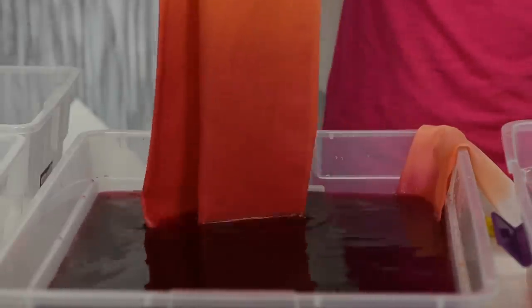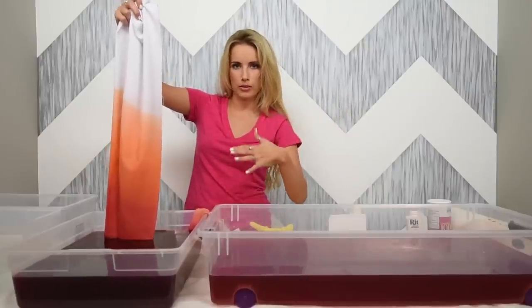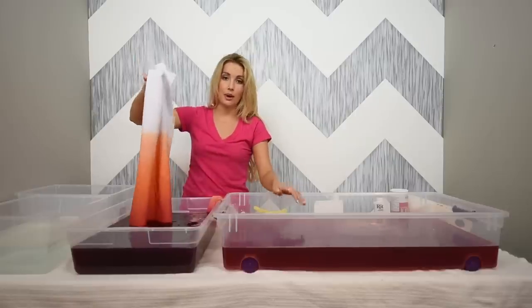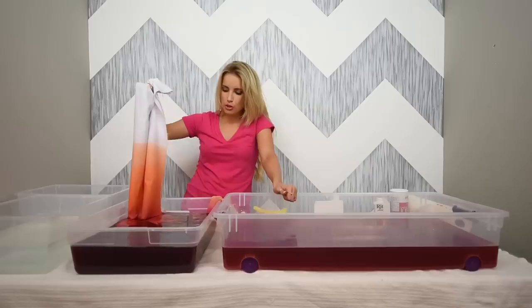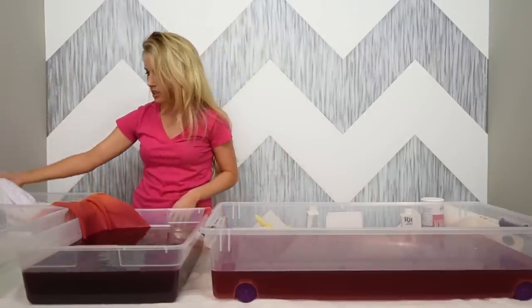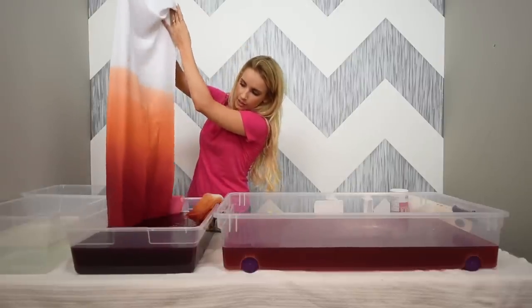For the first color you want to let it soak for about 10 minutes. The second color you want to be more bold because it's going on top of the first color, so leave it in a little longer. Since you already have a similar color above, you can lay it down and let it sit without bobbing as much, but move the fabric around every two to three minutes — don't just leave it. I'm going to lean this so the bottom gets really saturated, then lean it over into the empty bin to let it sit.